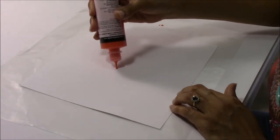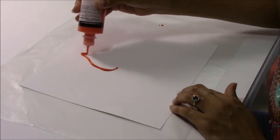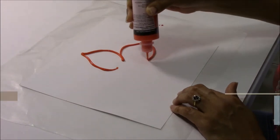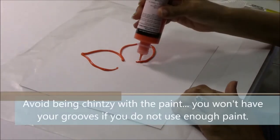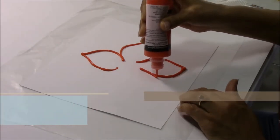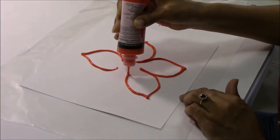Remember our C's. I'm just making our C's and connecting as I go. Pointed petals.